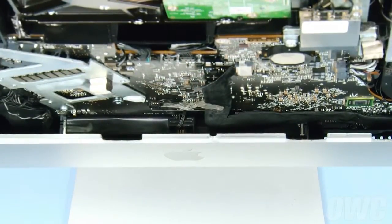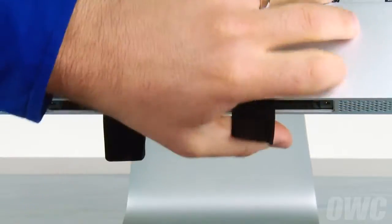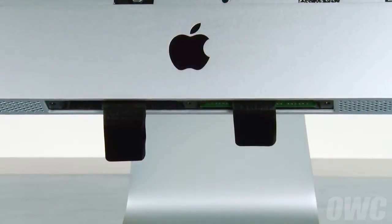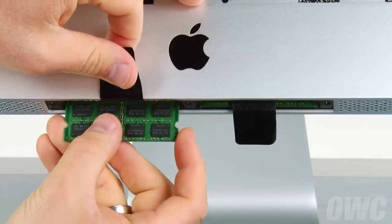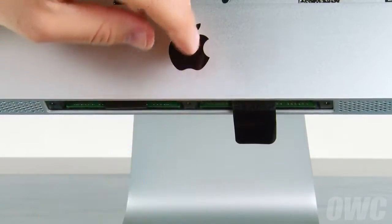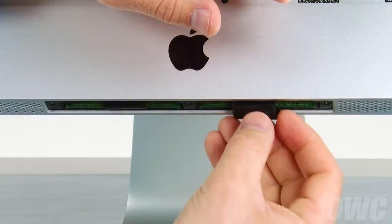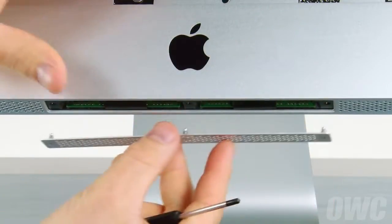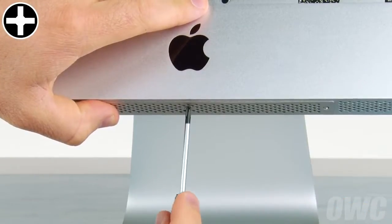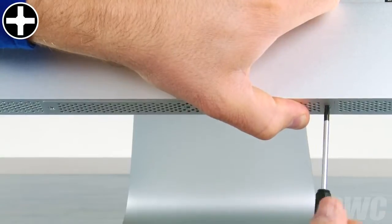Now let's replace the memory. Position the memory module so that the notch is facing towards the left, then slide it into the slot it was in before. Gently but firmly push on the module until it snaps into place. Do the same thing with any other modules. Once all the modules are installed, fold the black tabs over and tuck them underneath the memory modules like before. You can now replace the bottom cover. Get each of the three Phillips screws started, then adjust the door as you tighten so that it closes flush.